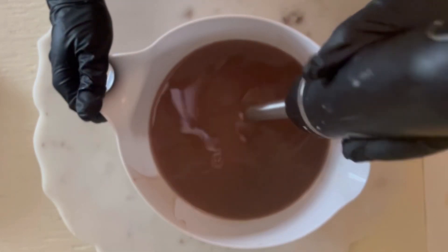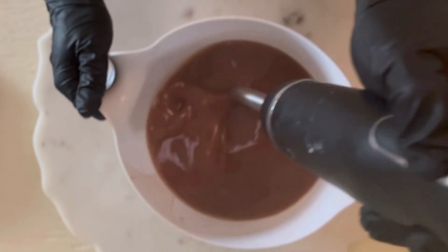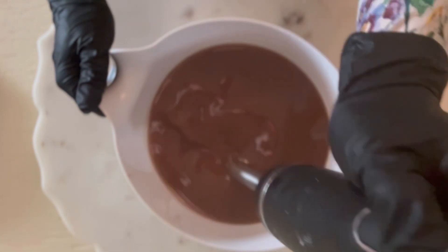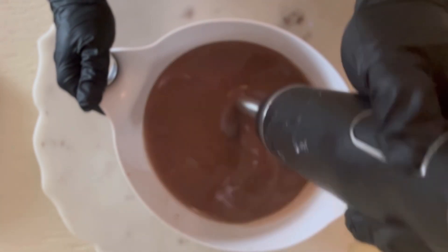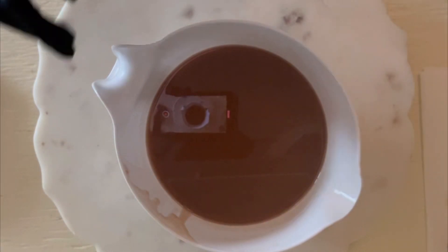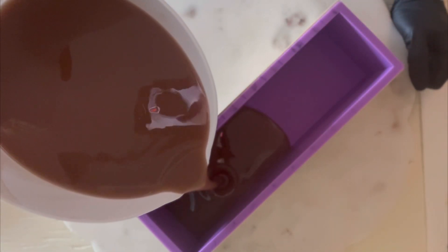I have added my colorant and my fragrance oil. Since this batch is all one color, I added my colorant right to my fragrance oil. The colorant today is a blend of rosal clay and cocoa powder, which is fun. I always love when you can get these really rich hues with things that you might find in your cupboard.